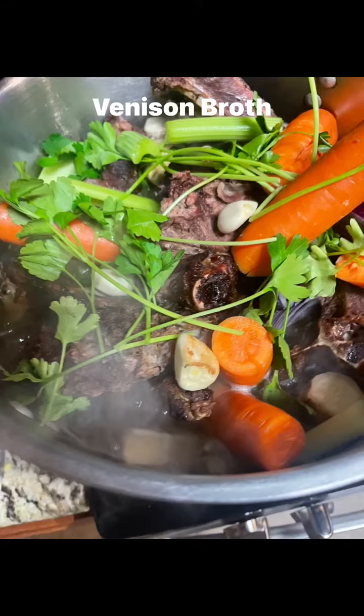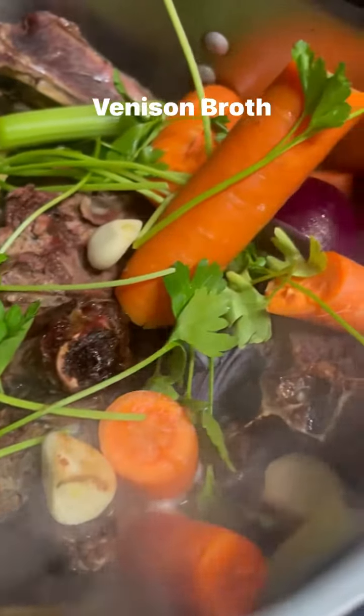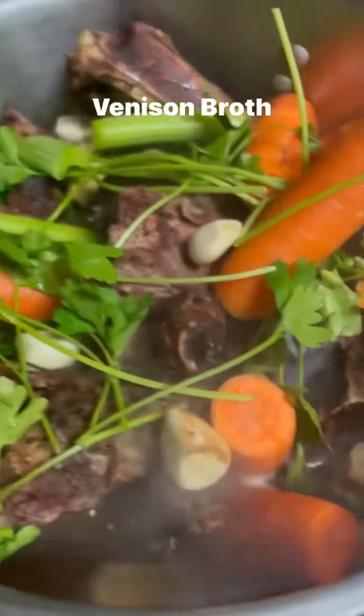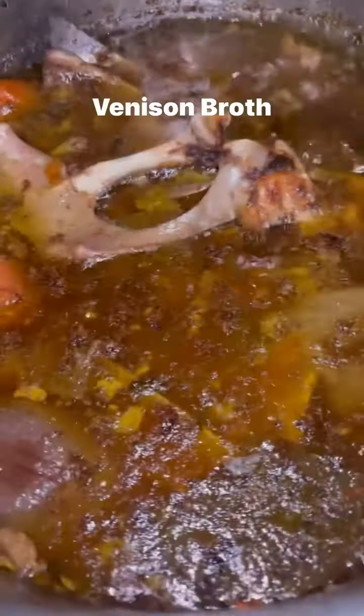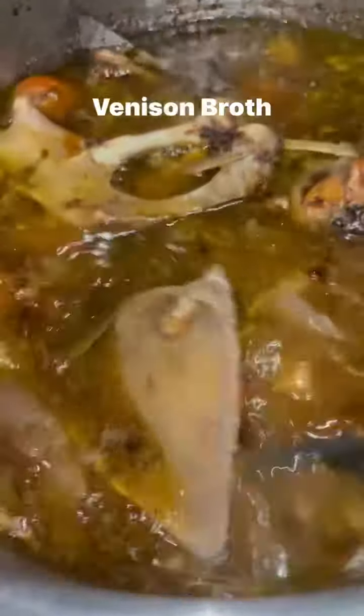Then I go ahead and put that in the pot and add some more water — not full to the top, but you can see about how much room I left. Then you put a half a cup of apple cider vinegar and stir it in. I'm going to bring it to a boil and then reduce the heat to low and cook for 24 hours.